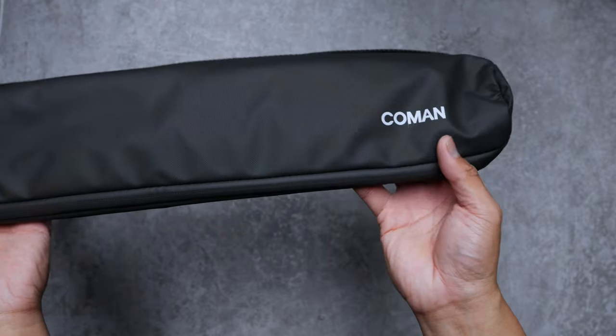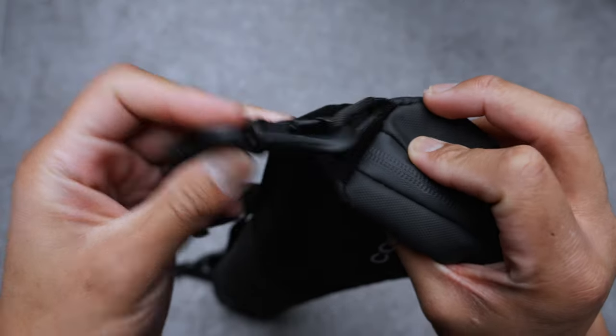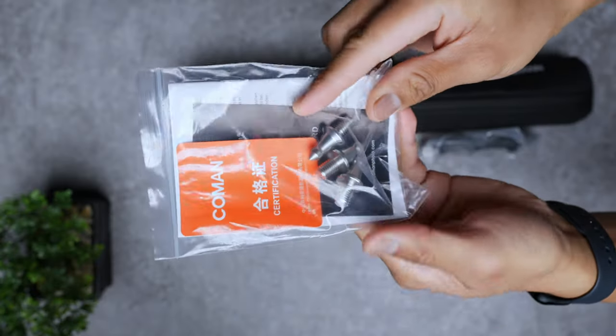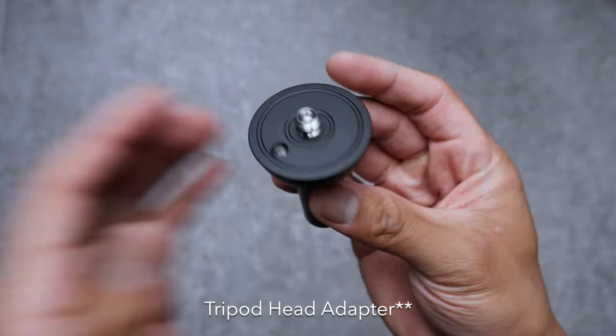Coman reached out and asked if I want to check this out for a review, but they are not sponsoring this video. Right out of the box, we got a carrying case to protect our tripod from the elements. It comes with a carrying strap, but it also has side handles if you like to carry that way. The box also includes accessories and supports like spiked feet, a longer tripod headplate, and a center column. I just wish the bag came with inner pockets or at least an extendable end to store all these accessories, but the bag gets the job done.